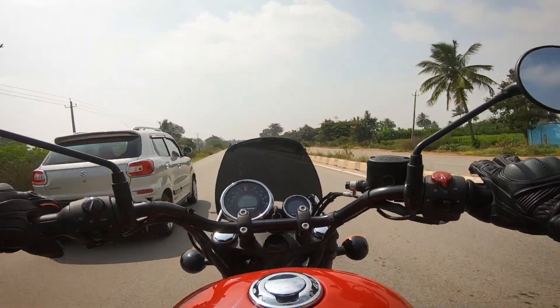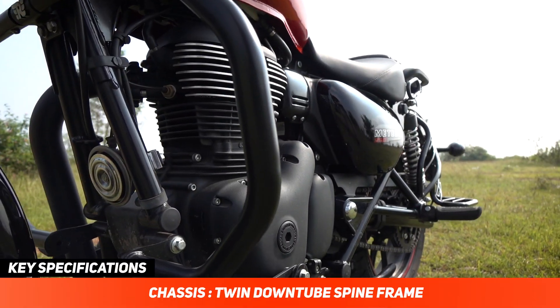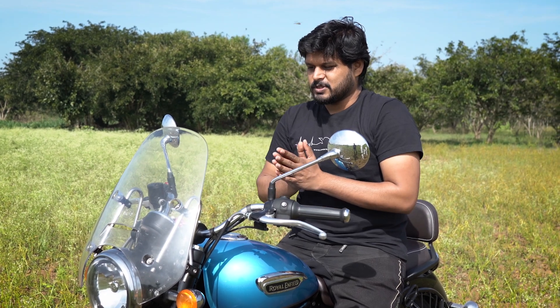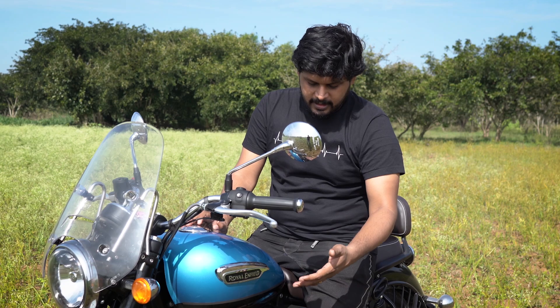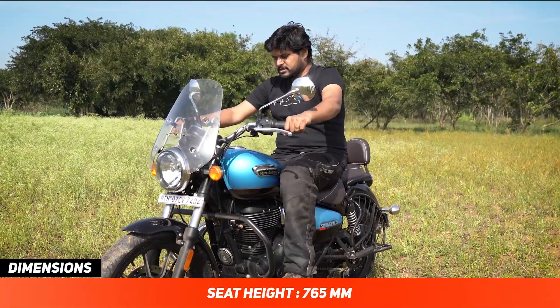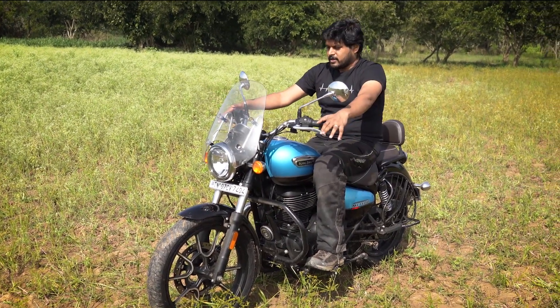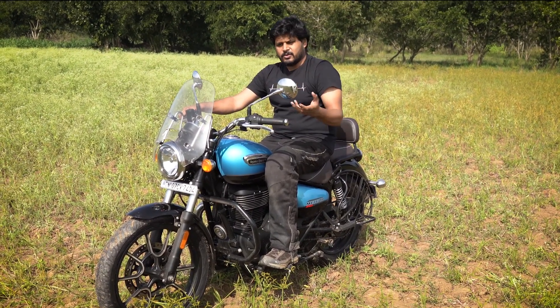A big reason why the Meteor 350 handles so much better is the revised chassis — a more conventional cradle setup with twin down-pipe tubes that are much stiffer than before, giving the bike stable and predictable handling. When pushing it around corners it feels much more planted. Ground clearance is also much higher than before compared to the Classics and the earlier Thunderbird 350, giving you more clearance to have fun in corners. The riding position is quite relaxed with feet placed slightly forward in a typical cruiser stance. The seats are comfortable, the handlebars are wide which helps you turn easily, and the mirror positioning is good even if they get a little buzzy at higher revs.